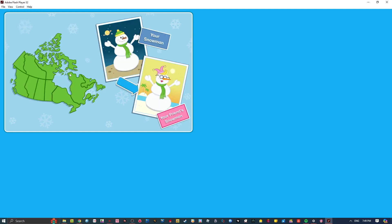Hey, look at this cool snowman! It was made by another Kid CBC fan! They did a great job too! Just like you!